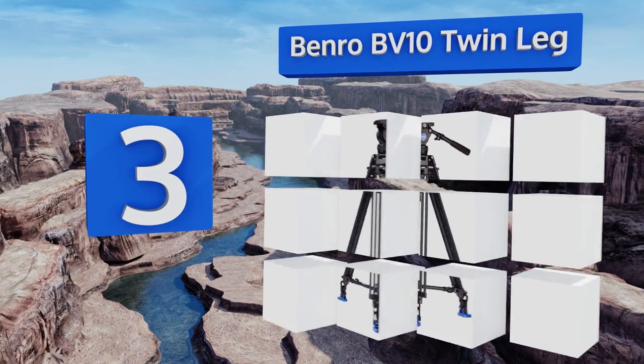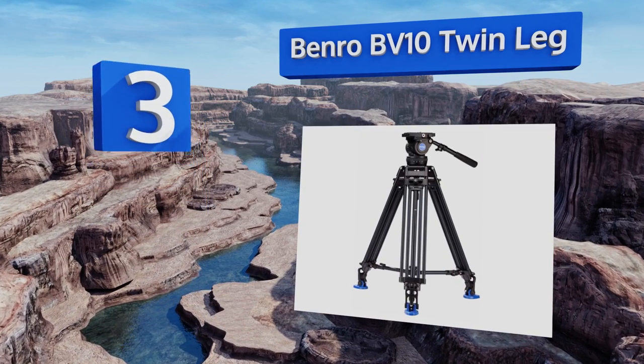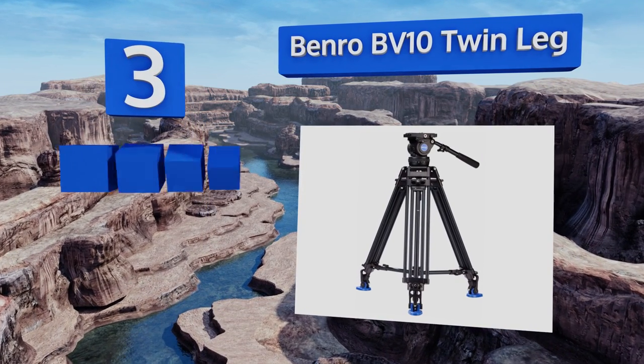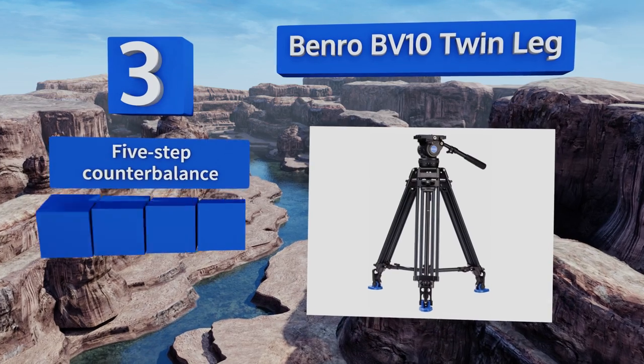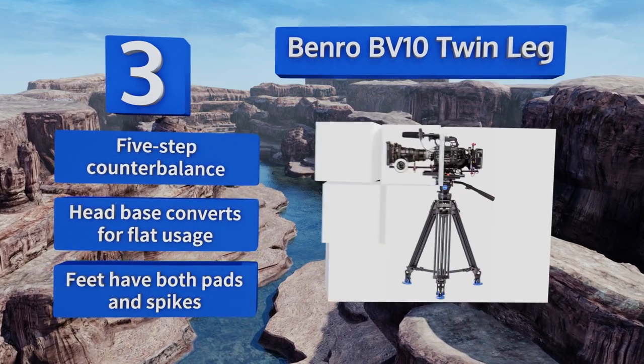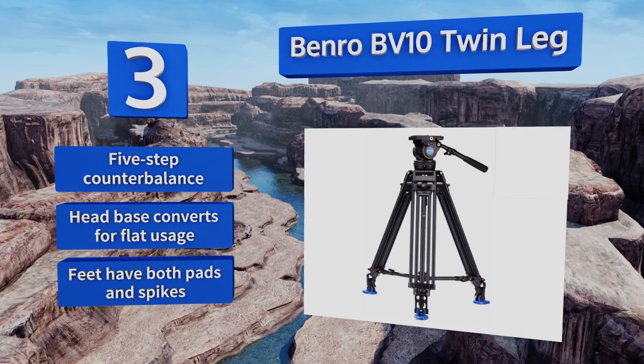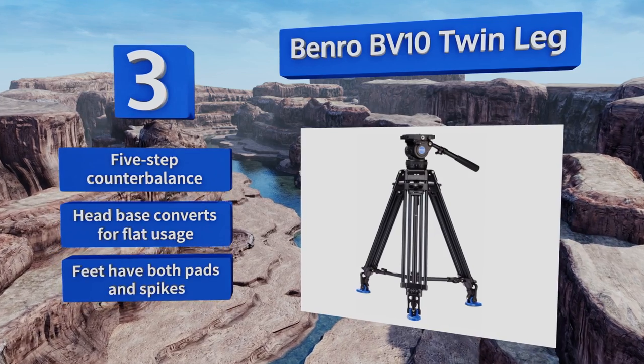Nearing the top of our list at number three, if you've got a heavy rig that includes a professional-level camera, a gearbox of some kind, and a handful of other tools, you're going to need the impressive weight capacity of the Benro BB10 Twin Leg, which is capable of supporting up to 22 pounds. It features a five-step counterbalance, a head base that converts for flat usage, and feet with both pads and spikes.